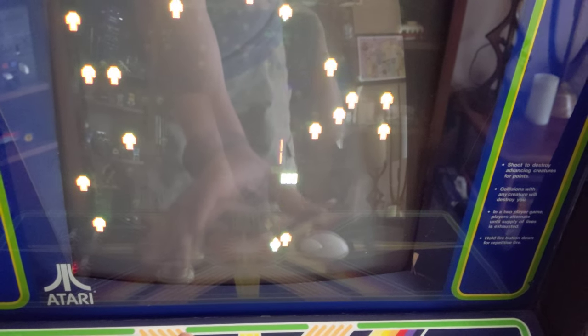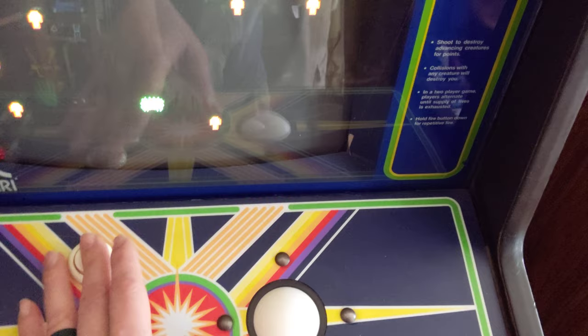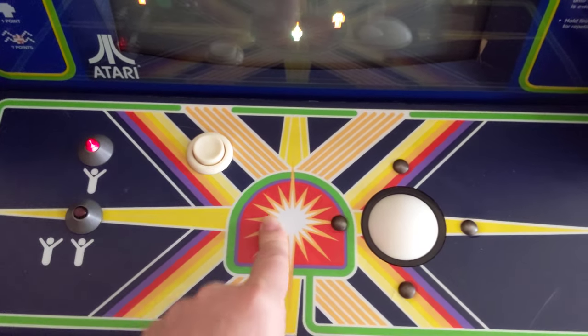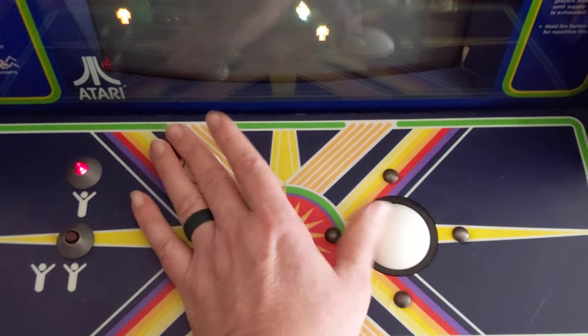Rebuilt monitor. Rebuilt the boards. Rebuilt the controls — new buttons. Rebuilt the roller. And the original Atari buttons, which are impossible to find. The game works perfect.